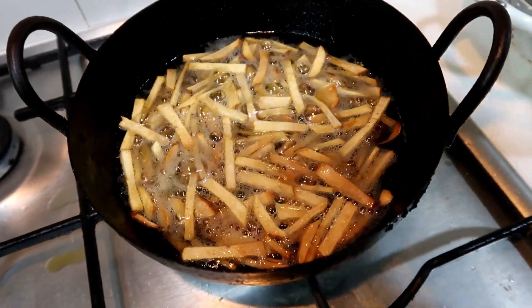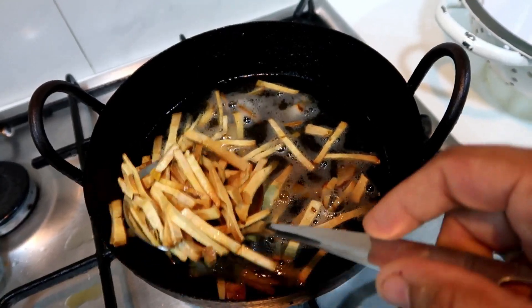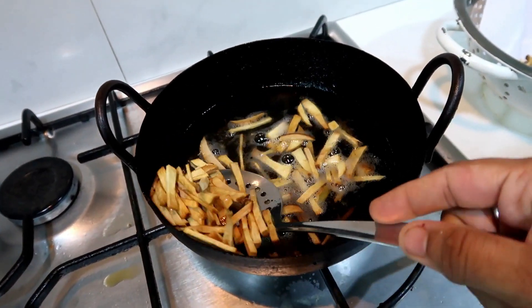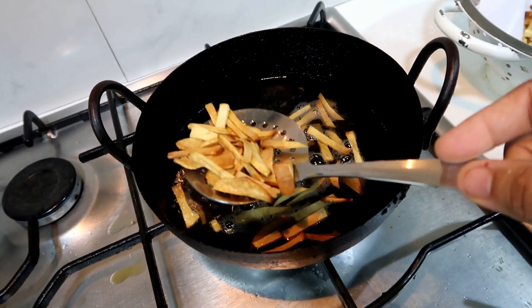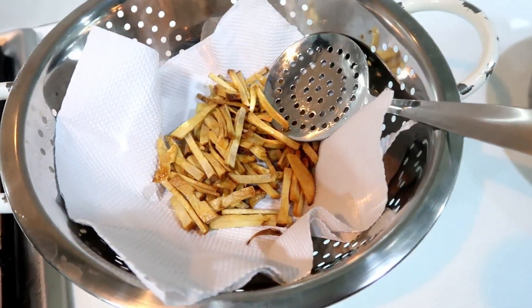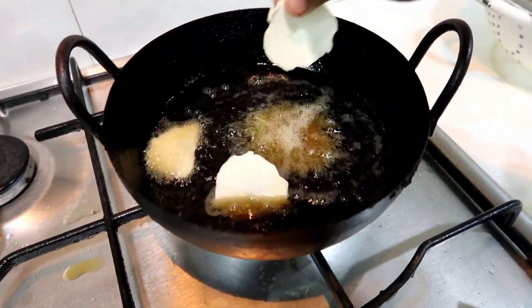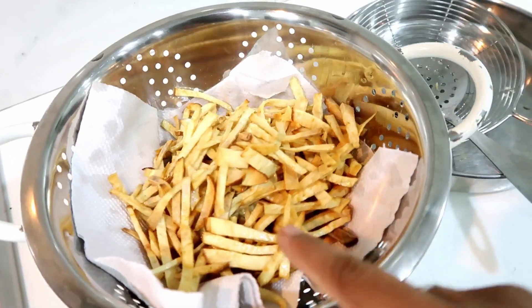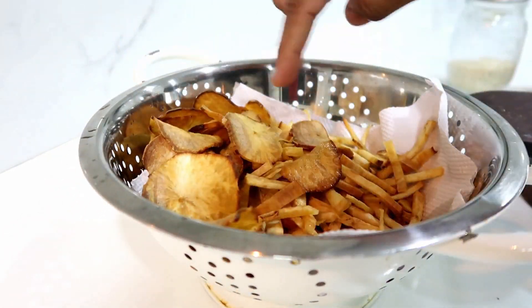Make it more crispy. Let's fry the chips — fry them in the oil. I am ready to fry it. You have to fry it. You can add salt and chili powder.